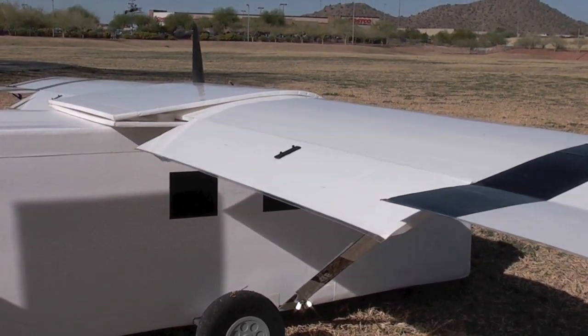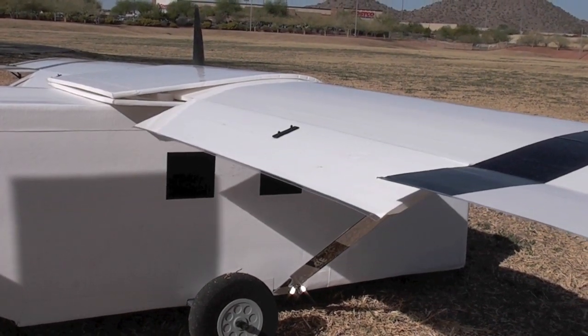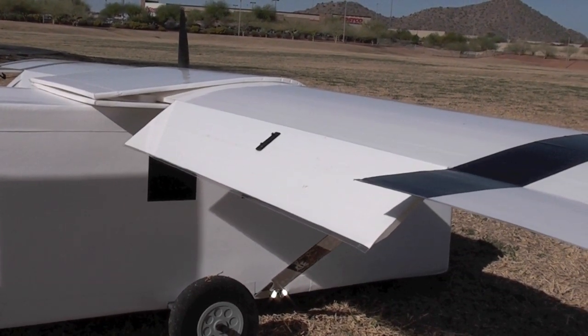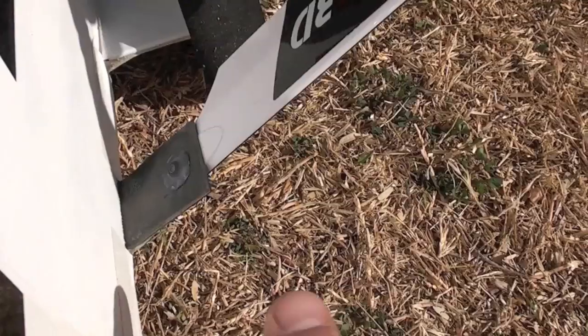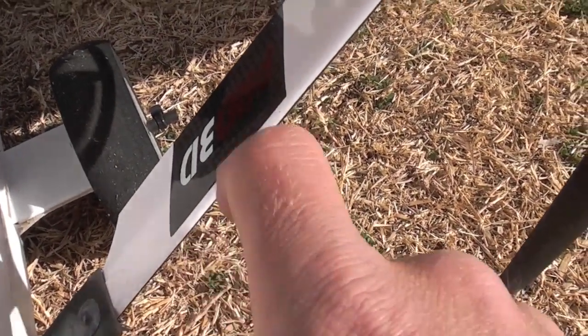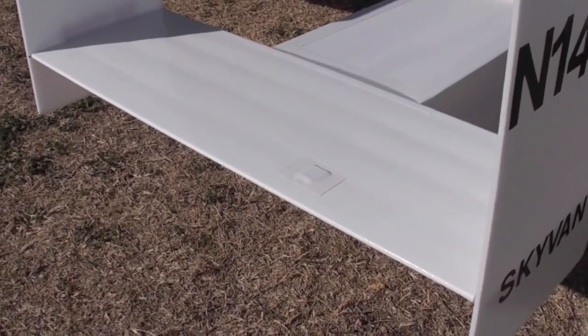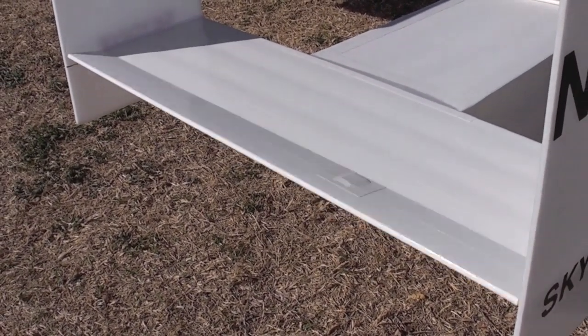It has 15 inch three-position flaps in neutral, takeoff, and landing positions. The struts are 325 millimeter carbon fiber helicopter blades. I have a two inch full-span elevator.